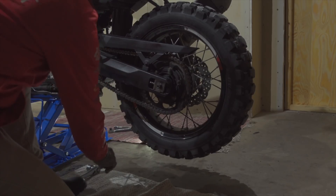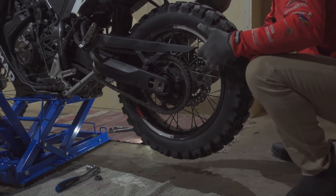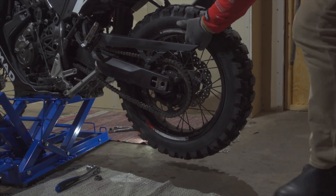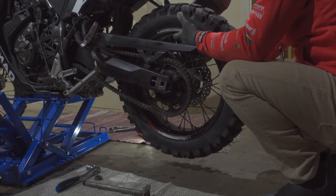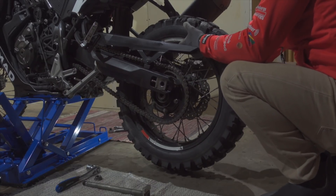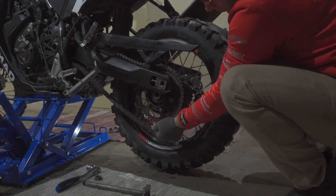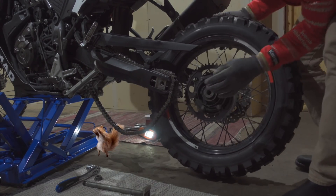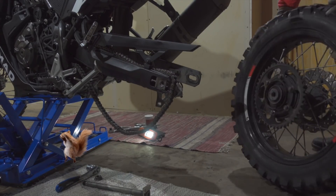There's a nut and a washer — just push through and pull it out on the other side. Take the brake off, chain off, wheel off. Just put it away for a little while. Let's start with the one on the actual suspension.